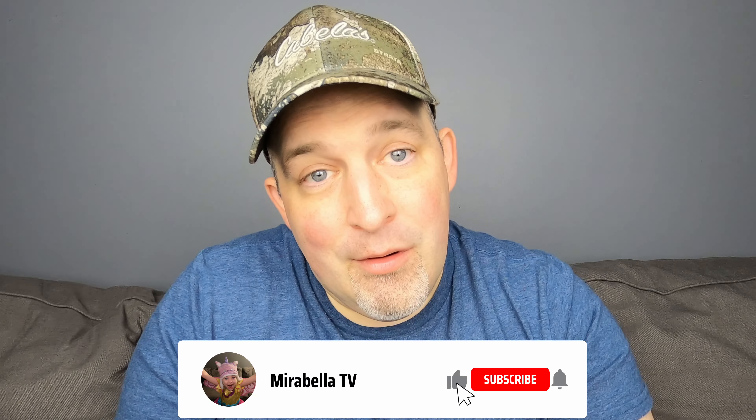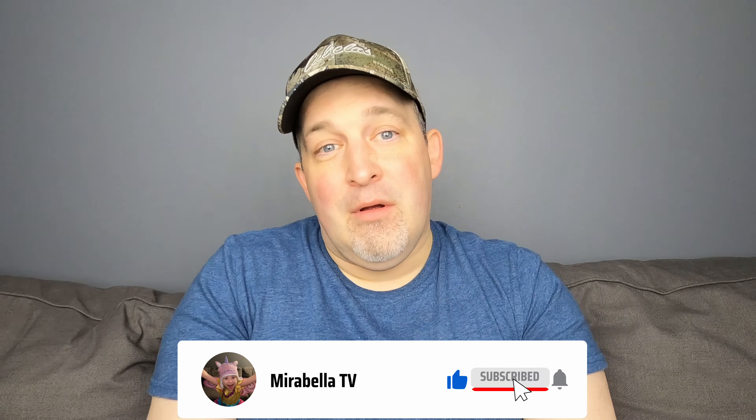Before we get started, I'm gonna ask you to gently karate chop that like button. Make sure you hit that like button, make sure you're subscribed to the channel, and make sure you hit that bell so you never miss a video upload. You can catch me torturing myself with all these hot sauces — I don't call it torture, I love it. I'll be right back with the tasting.